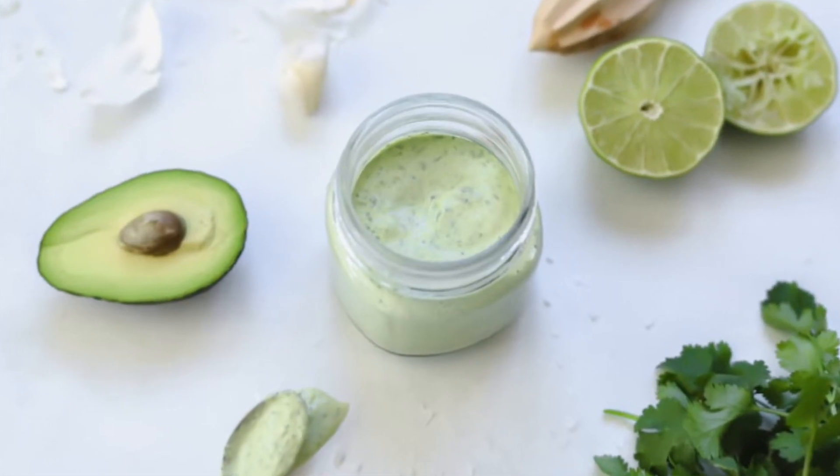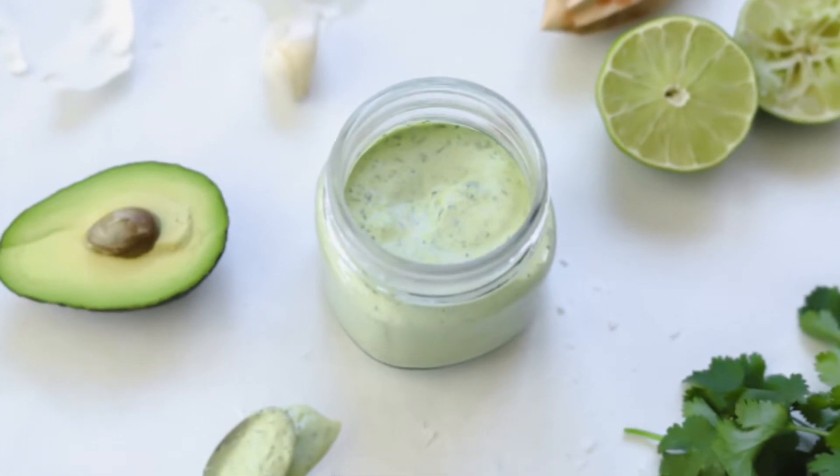Hi, I'm Tara with Simply Made Eats and welcome back to my kitchen. Today I have a super easy simple recipe coming to you — it's an avocado crema. It only takes five minutes to make. It's so yummy. It goes perfect on burgers, nachos, tacos, quesadillas, anything you can think of really. It's super delicious. Let's get started.